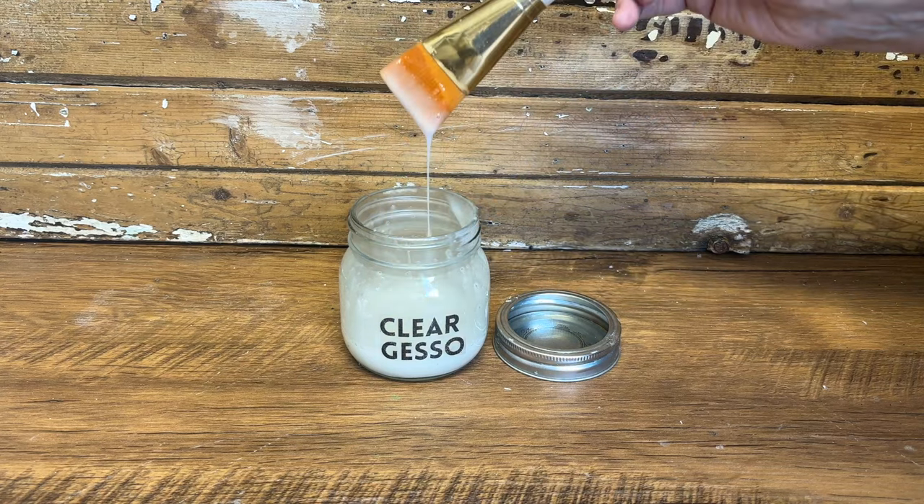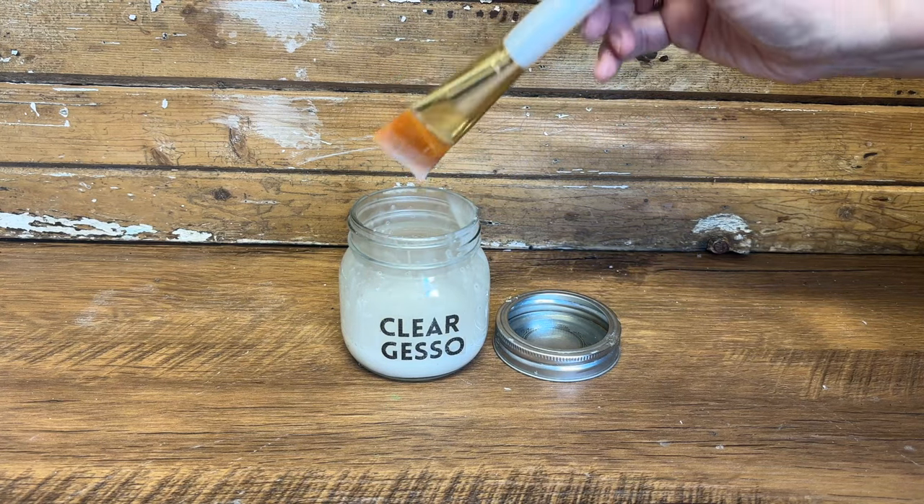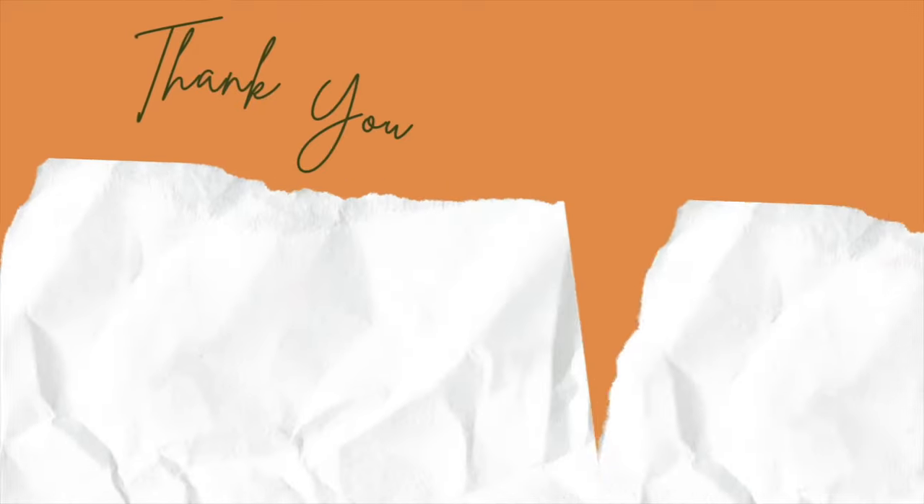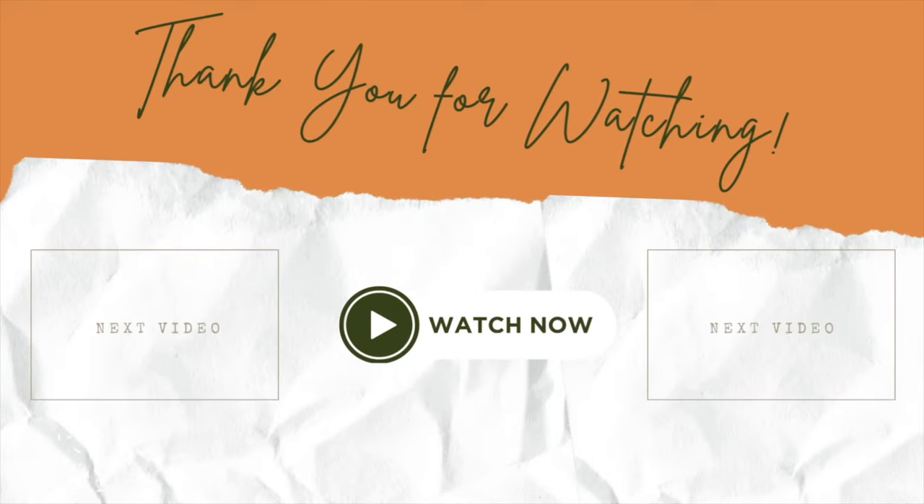I'll put the link to that video down below in the description. Hope this video was helpful — thanks for watching! Have a great day and we'll see you in the next video.